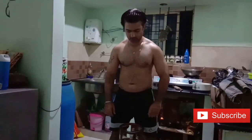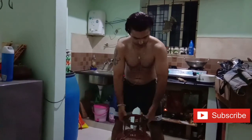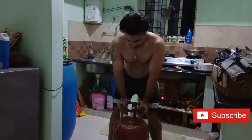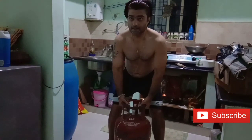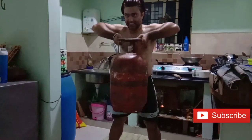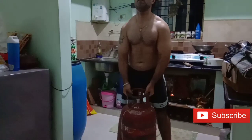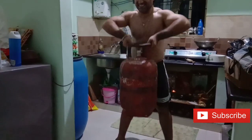Now how do you train traps? You should put the cylinder on two sides like this. This is a very tiring exercise. You have to be great — you are going to train. Look at these traps!